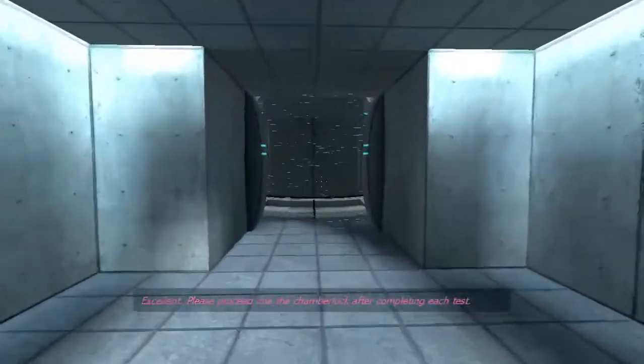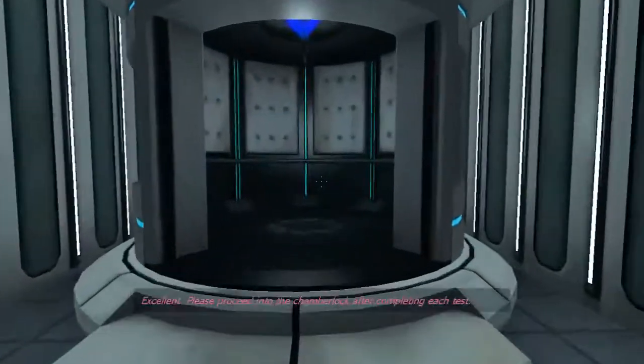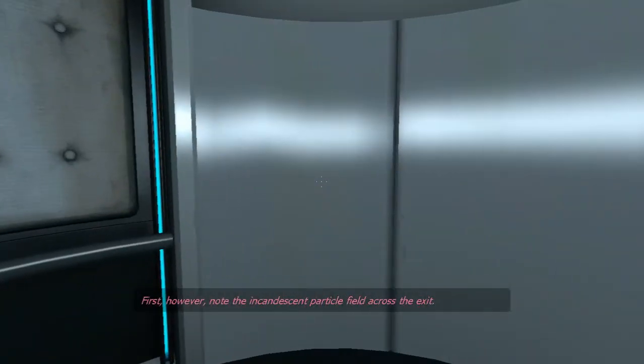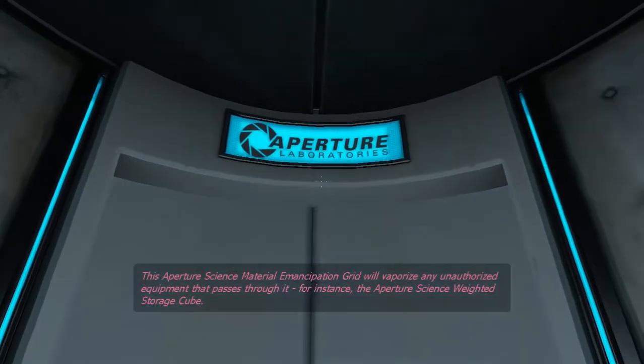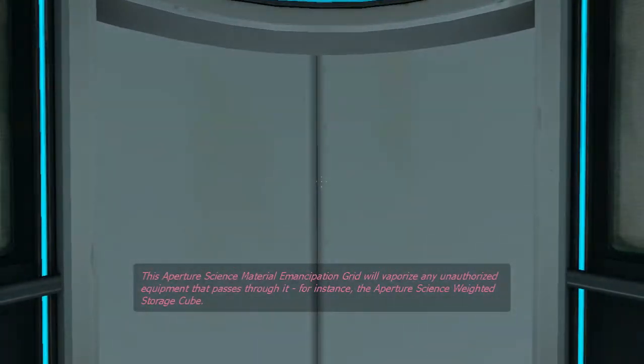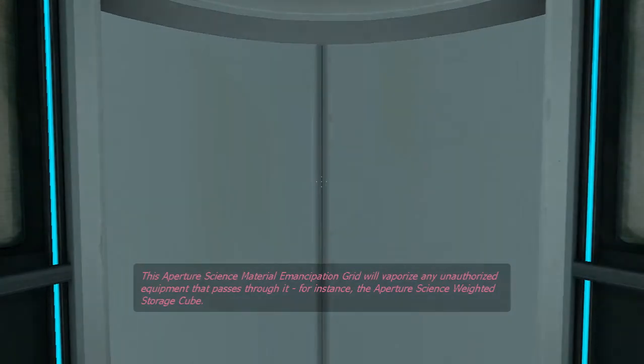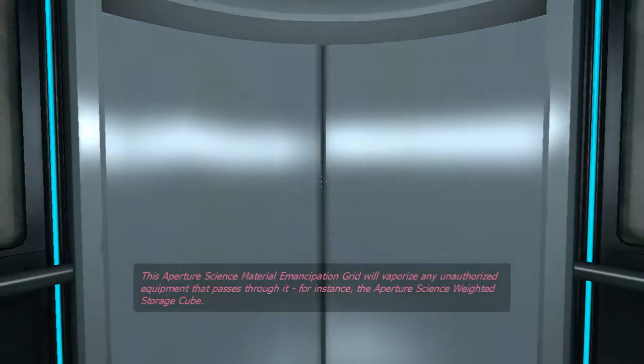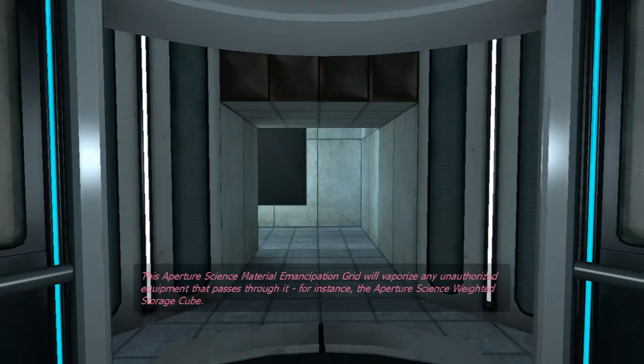Excellent. Please proceed into the chamber lock after completing each test. First, however, note the incandescent particle field across the exit. This Aperture Science material emancipation grill will vaporize any unauthorized equipment that passes through it. For instance, the Aperture Science weighted storage cube.